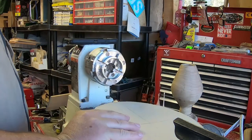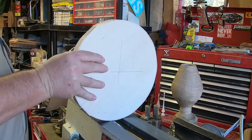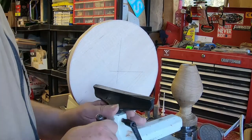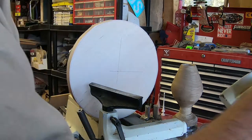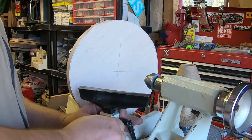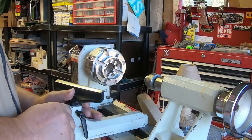I have my chuck on here and I'm just going to trap this between the tailstock and the jaws of the chuck.